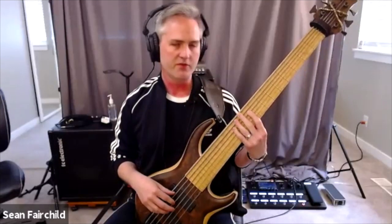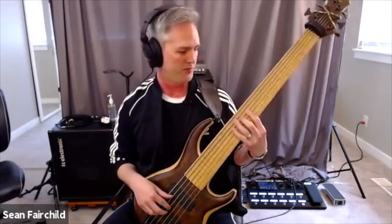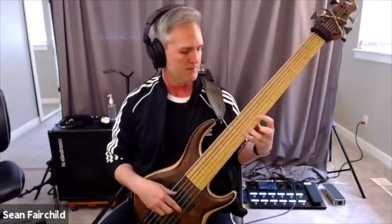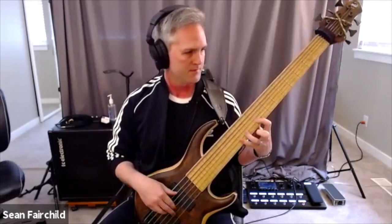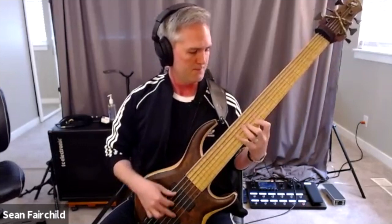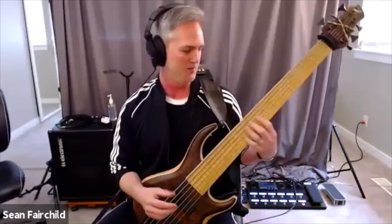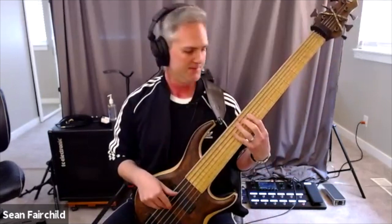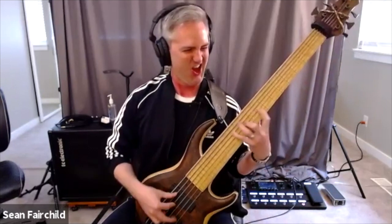Half diminished, minor 7 flat 5 sound. Which is really fun to do back and forth with something major. So if you're playing, for instance, let's say in G major — that was a little sloppy, but it's fun to just put in when you're in a major context. It's actually something I really like doing — just kind of going between a relative Locrian mode and a major key, an Ionian mode. And then if we take that flat 7 and drop it one more time, we double flat it, we get the full diminished sound, which is fun.